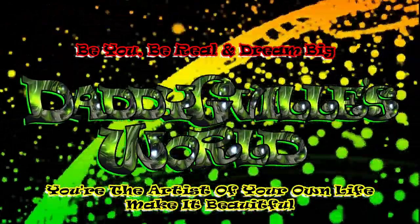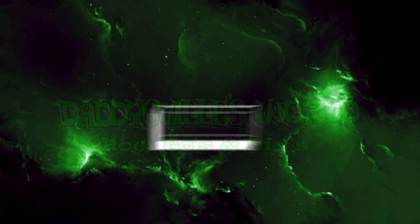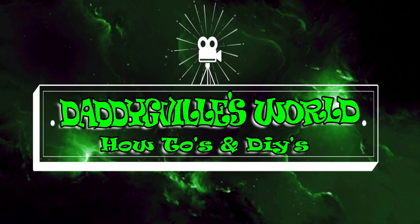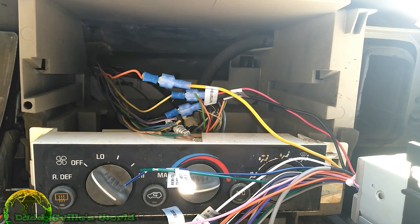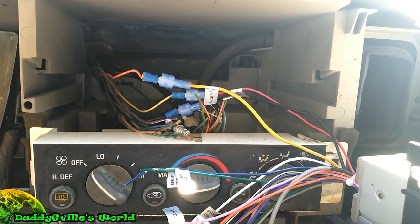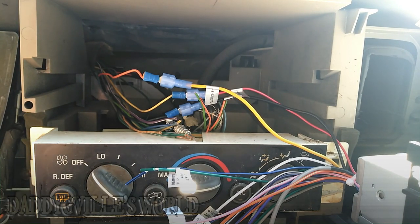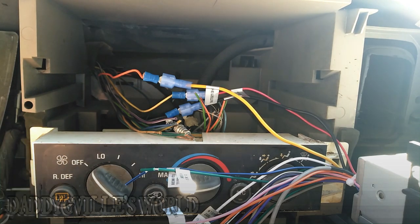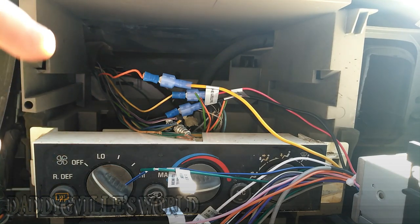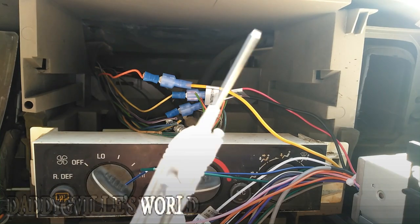Daddy G-Ville's World. What's up guys? I've been asked to do videos for a while and I haven't really done anything because I've been messing with my truck. Well today I'm putting a new stereo in my truck. I already started this process and stopped midway, and I was just like, you know what, I'll make this the video. Today what we're doing is just hooking a stereo up.